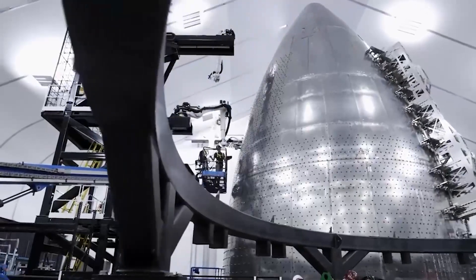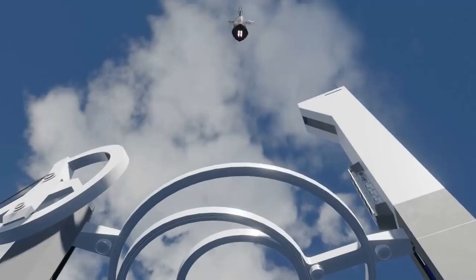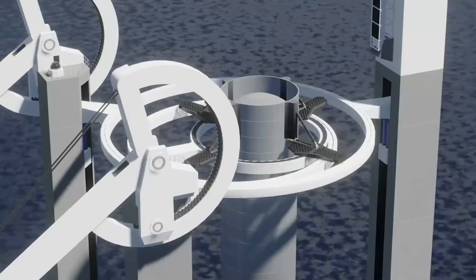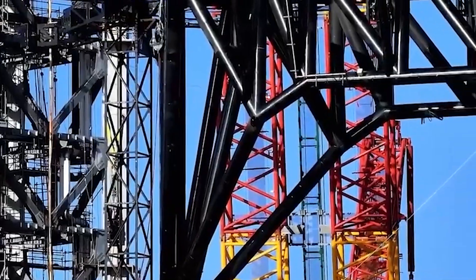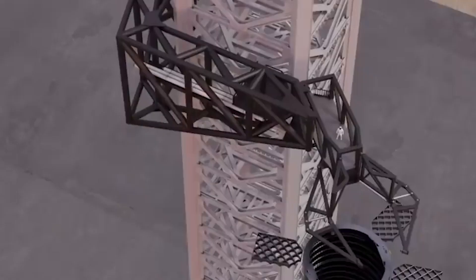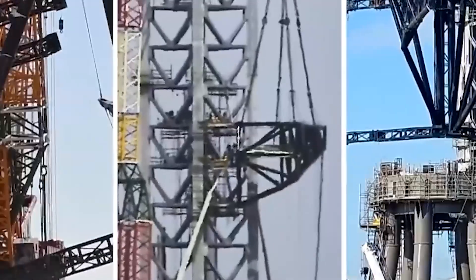Using tiny hardpoints located just under Super Heavy's grid fins and once installed under Starship's forward flaps, the chopstick arms will be mounted on a carriage that will attach to rails installed on the exterior of three of the tower's arms. A complex system of cables, winches, motors, and pulleys will then attach to that carriage, giving the carriage and its arms the ability to move up and down the tower.